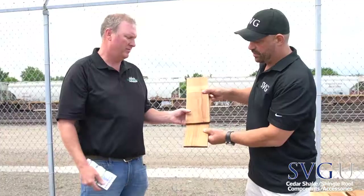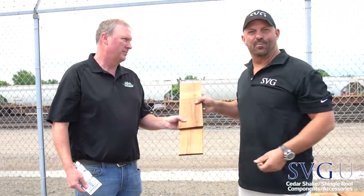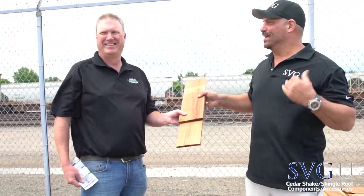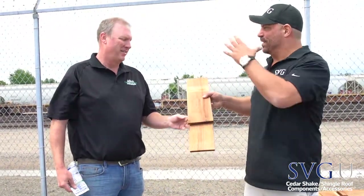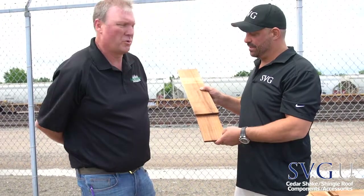When you say five-and-a-half-inch exposure, we're looking at something about like that. These are the ones that look really pretty — very uniform, not like the hand-split ones. Very clean, with a little wider exposure than the 16-inch, which we'll get to later.